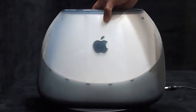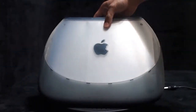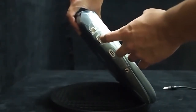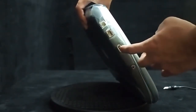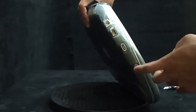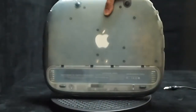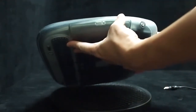Hey guys, in front of you is a masterpiece of Apple — this is the iBook clamshell in graphite color. There is the Ethernet port, the modem, and this is the USB. This is the speaker and there is a handle here, and at the back this is the outlook, this is the place for the battery, and here is the CD-ROM.